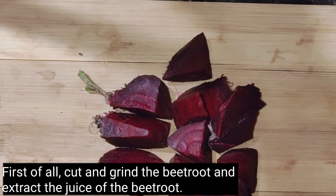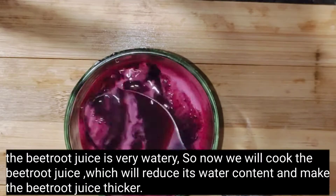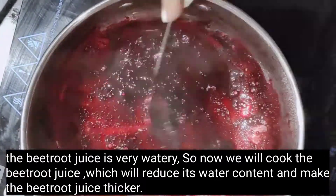First of all, we will chop the beetroot and blend the juice. The beetroot is very watery, so we will cook it to reduce the water.